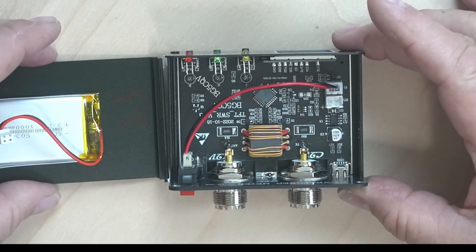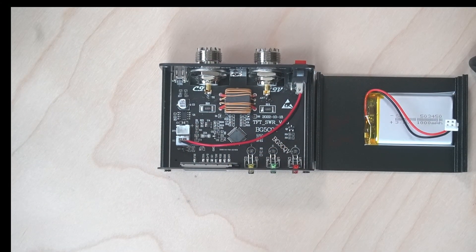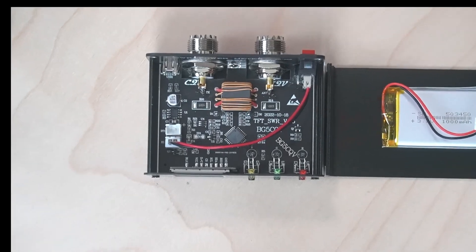I'll get you a nice close-up of the inside so you can see what's in there — how it's built. It looks pretty clean.